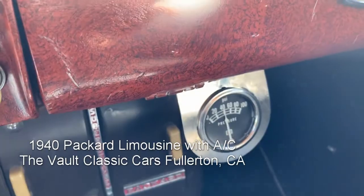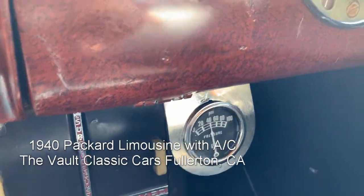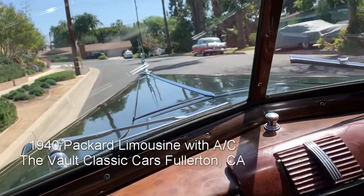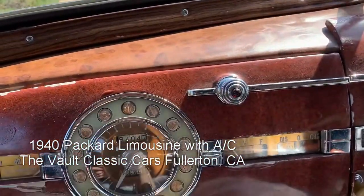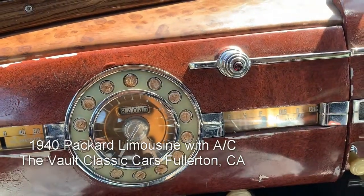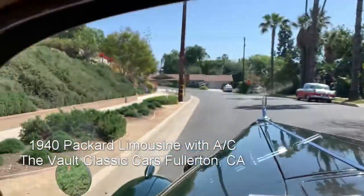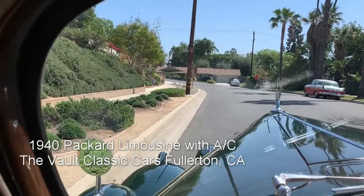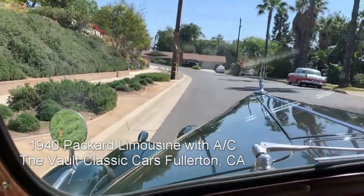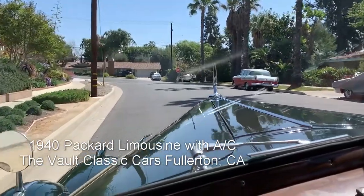We've got an auxiliary mechanical oil gauge because the current one is not reading properly. There's more gas than empty — the gas gauge tries but it's not registering, so I think it needs a sending unit. But you know what, this car drives so good that all of that is irrelevant.